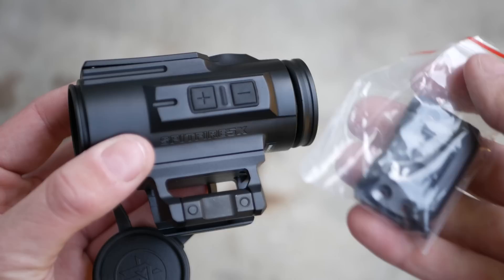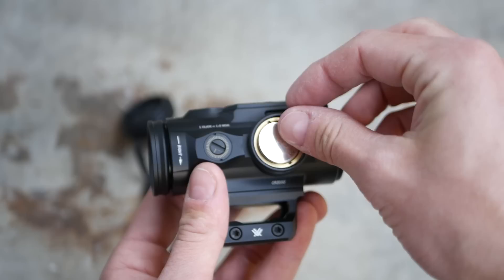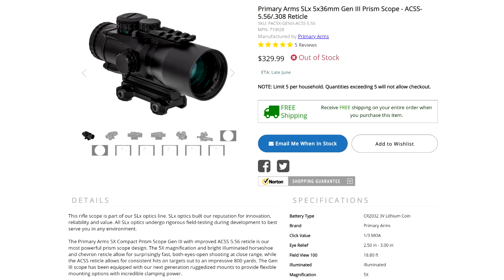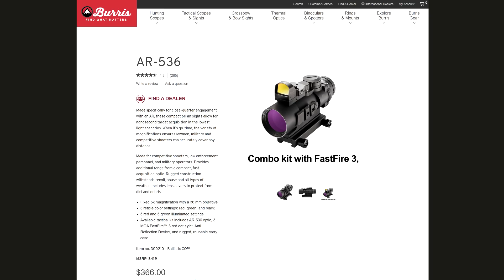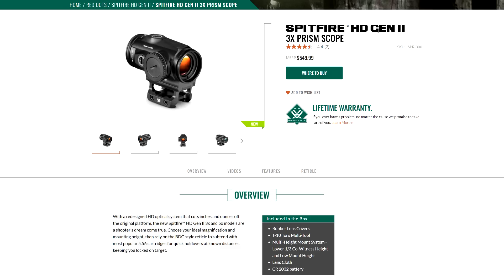The Spitfire comes with a skeletonized high and low mount. The high mount is technically lower third co-witness, but you can't really co-witness irons through a magnified scope, so I'm not sure that matters. Stacking a red dot on top of a magnified scope like this isn't exactly a new idea — there's the classic Trijicon ACOG with a piggybacked RMR. Leupold used to make an optic called the Hammer, a 4x prism scope with a piggybacked Delta Point Pro. It got discontinued, just like the LCO, the D-Evo, the Tracker LTO, and basically every other product that Leupold makes. The outgoing Gen 1 Spitfire 3x had an offset pic rail as well, but the new 3x version does not have a provision for mounting a red dot like the 5x does.